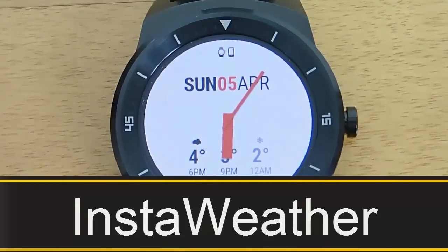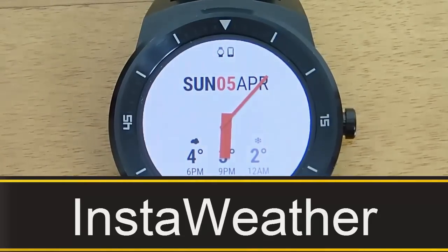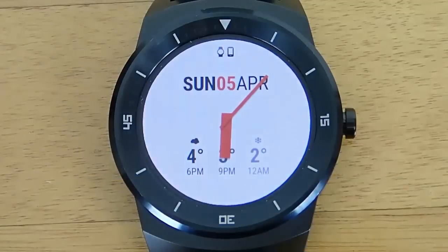Hey guys, today I'm doing another video in my video series of the best Android Wear watch faces, and today we're taking a look at InstaWeather.